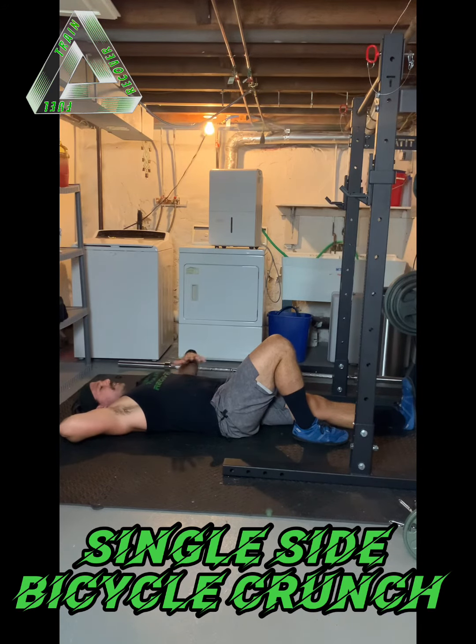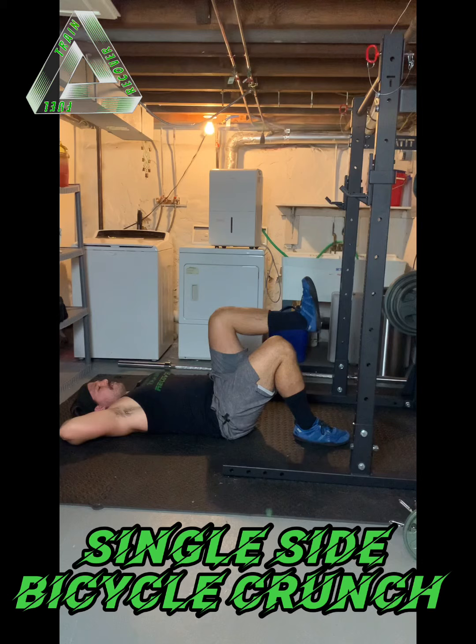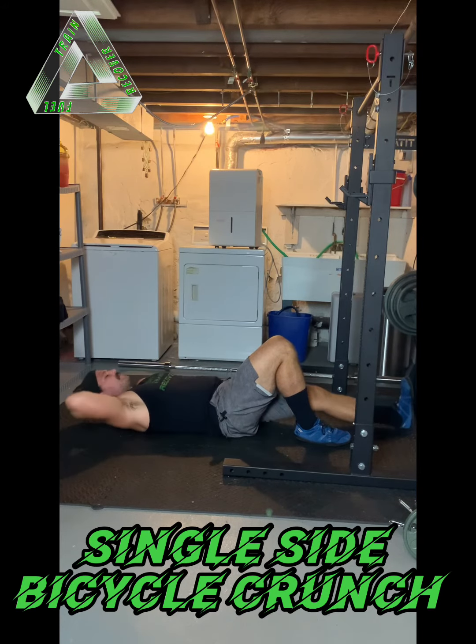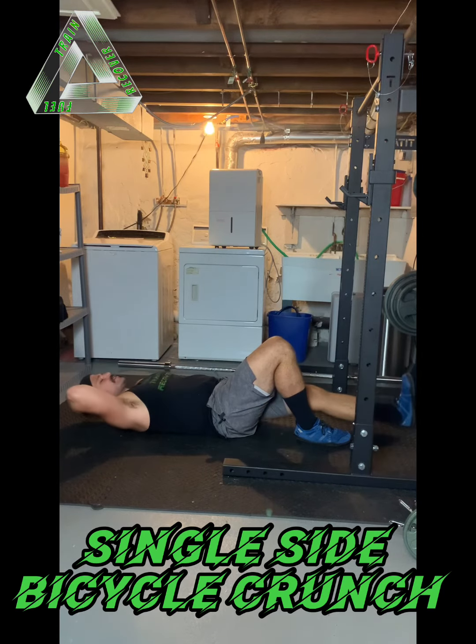As I come up, I'm going to think of pulling my armpit and ribcage from the right down and across to the left. At the same time, I'm thinking of pulling my hip into flexion and reverse crunching on that right side, kind of pulling into a slight posterior pelvic tilt. As I come up, I exhale and control down.